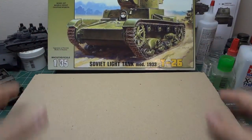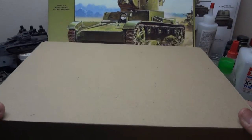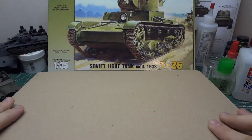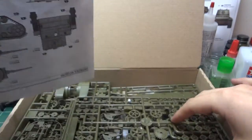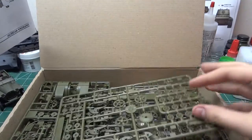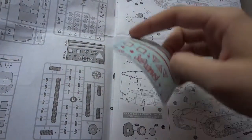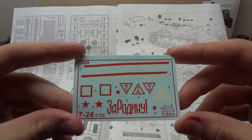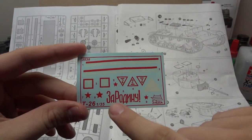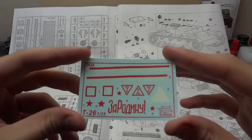One thing that Zvezda does that I really like is their packaging — only if the models were as good as the packaging, it'd be great. Another thing I'd like is if it was all kept in one bag, but typical Zvezda kits, it's all just out and about. Alright, instruction sheet — hey, look, decals. Some typical decals, pre-war. I believe this is 'Forward to Victory,' or something to victory, in Russian.